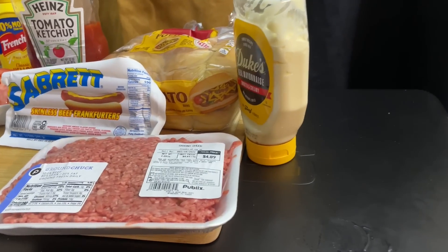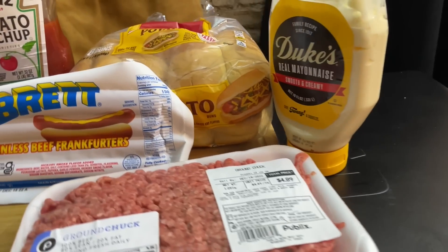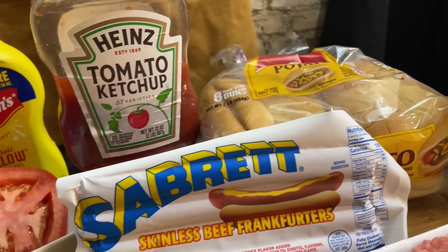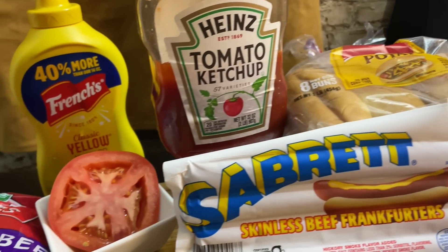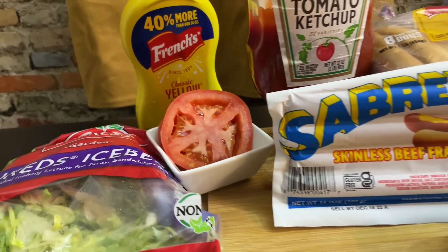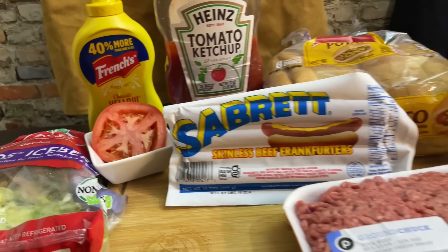We're gonna dress this the way I would a hamburger — with lettuce, tomatoes, and all that. Now for the groceries: first, we've got these Sabret hot dogs. They're almost at them. And they spelled Brett's name right — Sabret — so he appreciates these. We've also got 80/20 ground beef, like we use in most of our burgers.